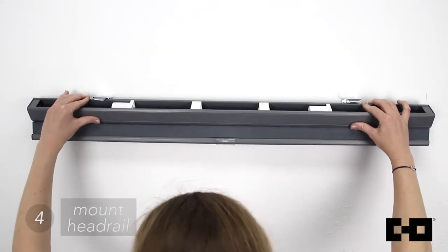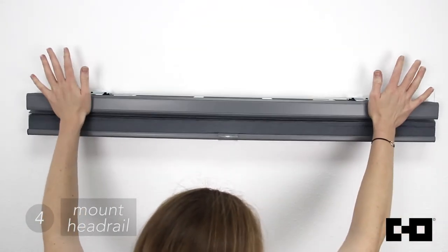Once the brackets are installed, clip the headrail onto the brackets. You should hear two loud snaps, one in the back and one on top.